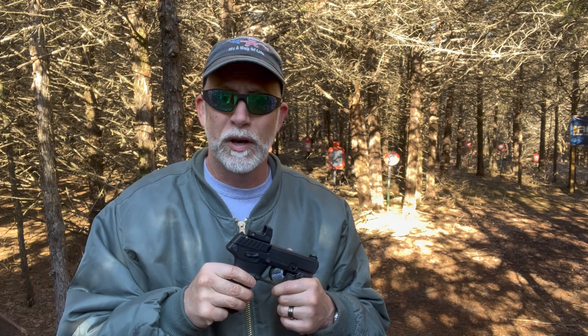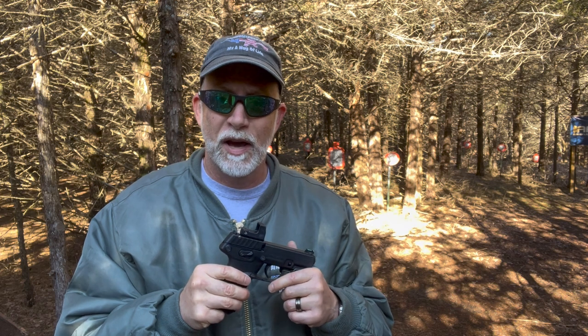I'm Drew Case. Welcome to Beyond Seclusion, where I only give you my honest opinion — it is what it is. Check out the specs and tech on the Micro before we get too far into this and get to shooting on the steel.